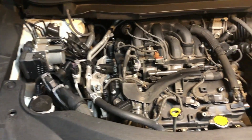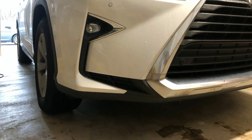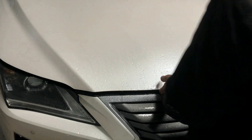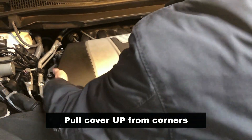We will start by replacing the spark plugs in the front, which are easier to access. But first, make sure to park the vehicle on a level surface and turn off the engine. Open the hood and remove the engine cover to access the ignition coils.